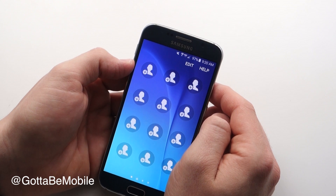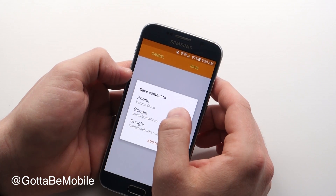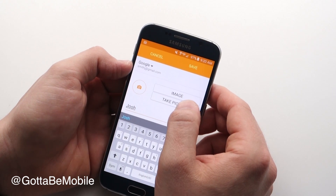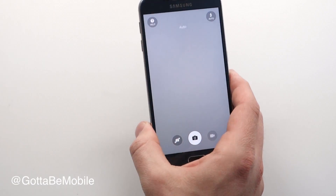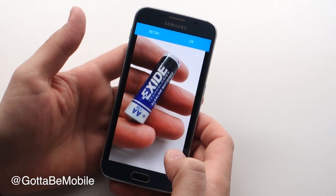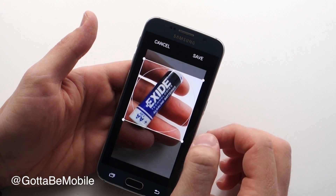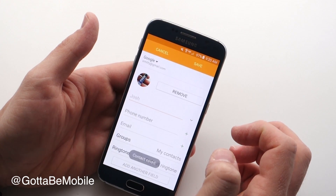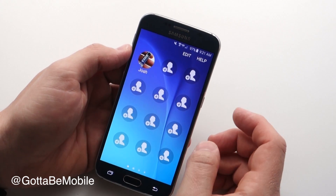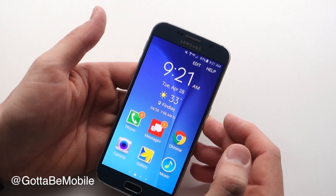Over here you can actually grab and add a contact. I'm just going to create a contact — you can go into your contacts, I just don't want to show you who I call all the time. And then if you want, you can take a picture and that'll be the contact image. So now that contact is right there so you can tap it and quickly access them so that you don't have to go into your phone dialer to find them. And that's really all there is to using easy mode.